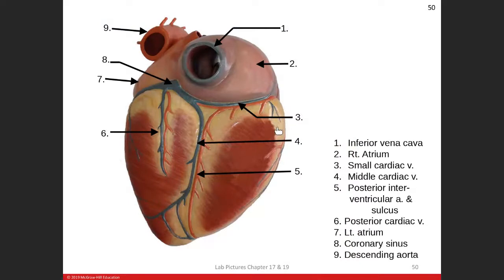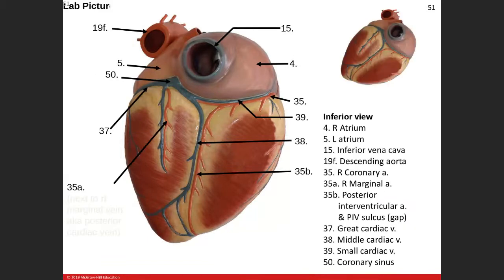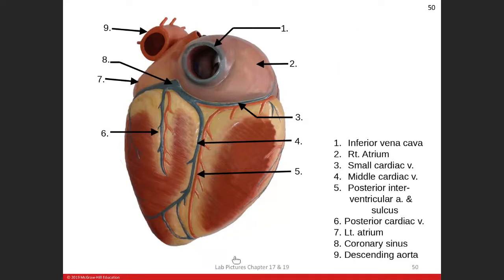Let's jump into some labeling. This view here — we're looking up through the bottom of the heart. This blue structure is the inferior vena cava going into the right atrium. Over here, number nine, that's the descending aorta.